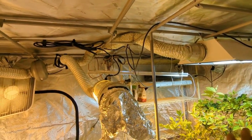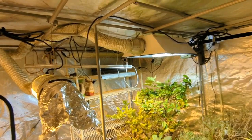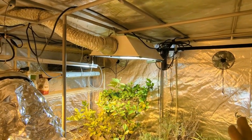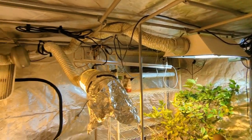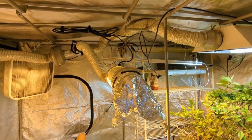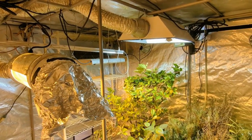Most of this equipment was stuff that I had or was given to me that I cleaned up and resurrected. I did have to buy the tent — that wasn't cheap, but it was a worthwhile investment for sure. Well-built. Tent is by AC Infinity, and it's great. I'm excited.